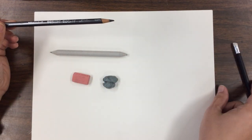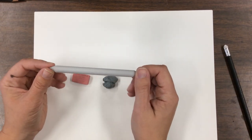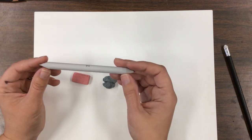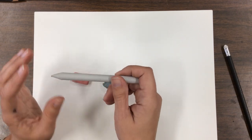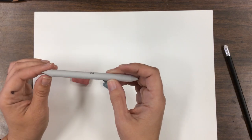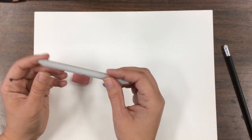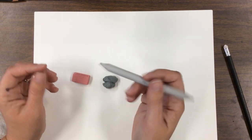Next, this is a blending stump, also known as a tortillian. I only use these for pencils — they can be used with other art materials, but I only use it for pencil. This is made with paper. There are some that are rolled — you're not to unroll them. This is great to help with shading.